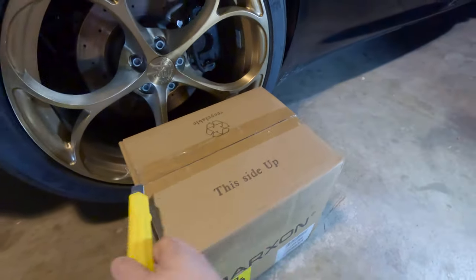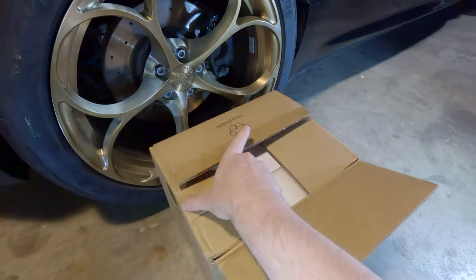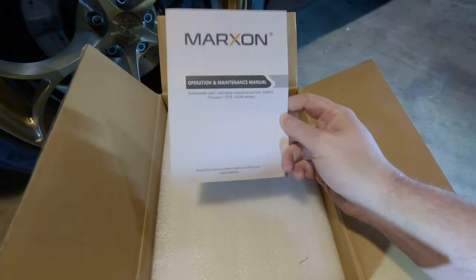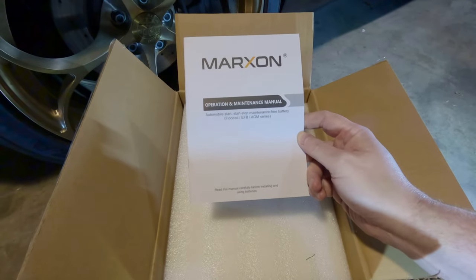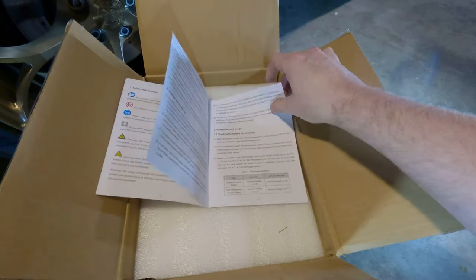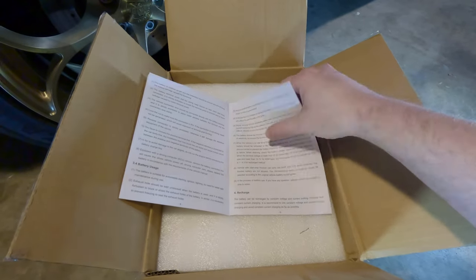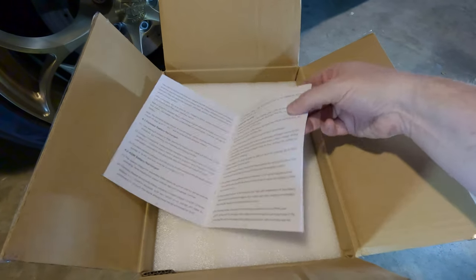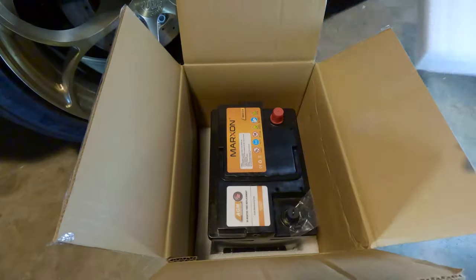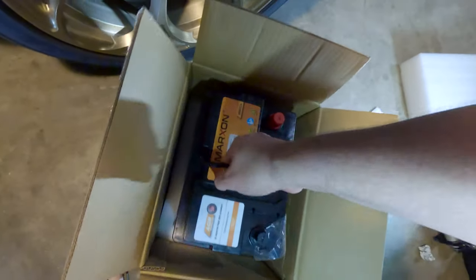Wow, have you ever seen a battery come with a manual? That's kind of funny. It's an automobile start-stop maintenance-free battery. You might actually want to read the manual — I've never seen a battery come with one before, so it might have some interesting information in here. Nice thick cushion, has a little handle here — let's lift her out.